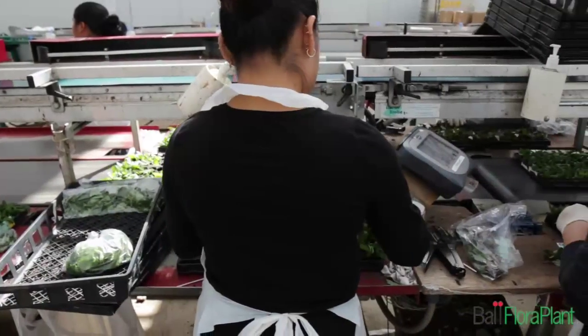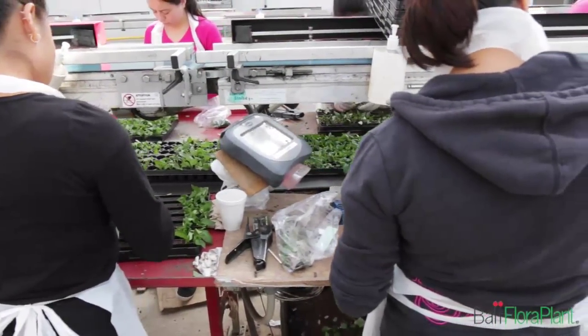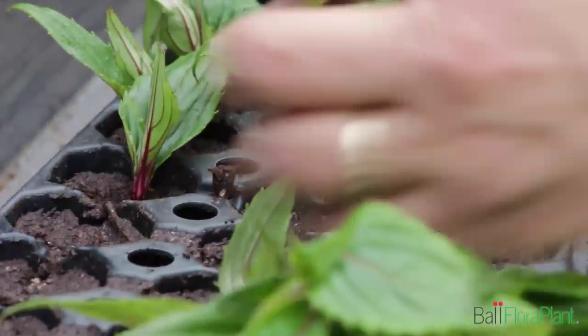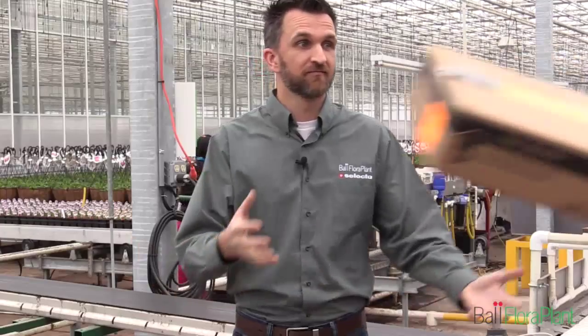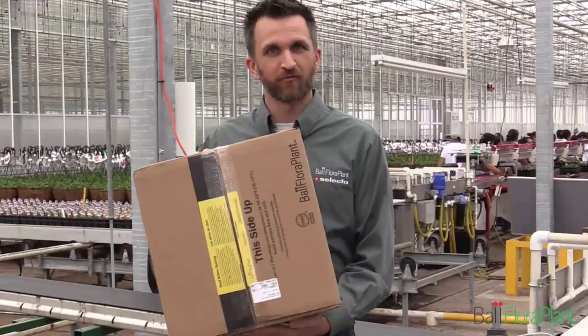The next step is to prepare your workers — you can see them behind me. You need to train them. Make sure you have enough people to stick all the cuttings. Let them know how deep the cuttings should be stuck, make sure they're going to tag it appropriately, and decide whether they should use rooting hormone or not. Now the cuttings are here. We've planned, we've prepared, now we've received.